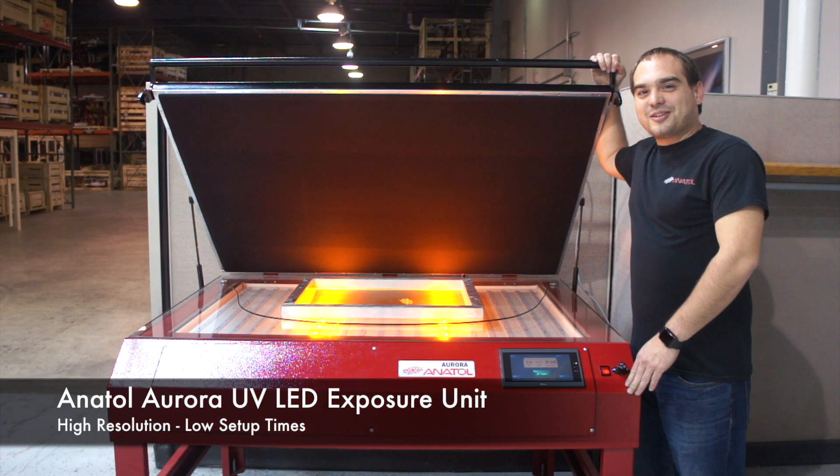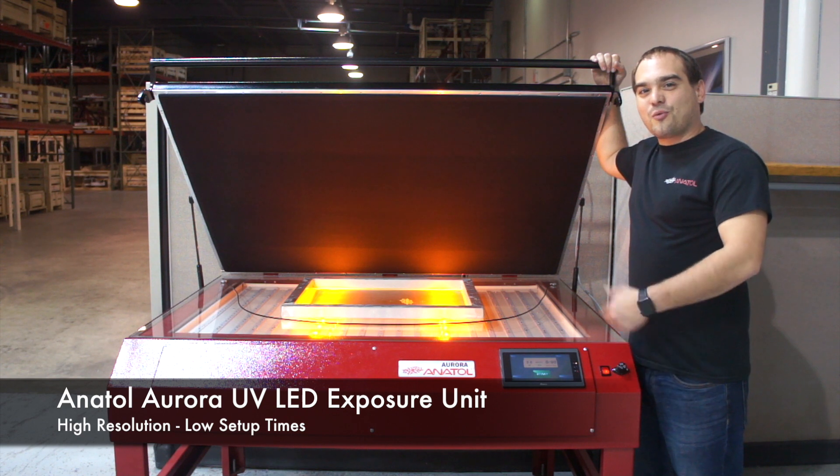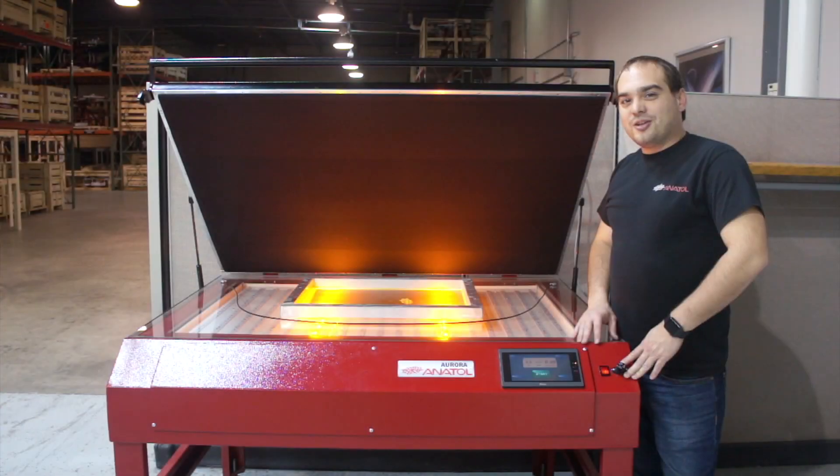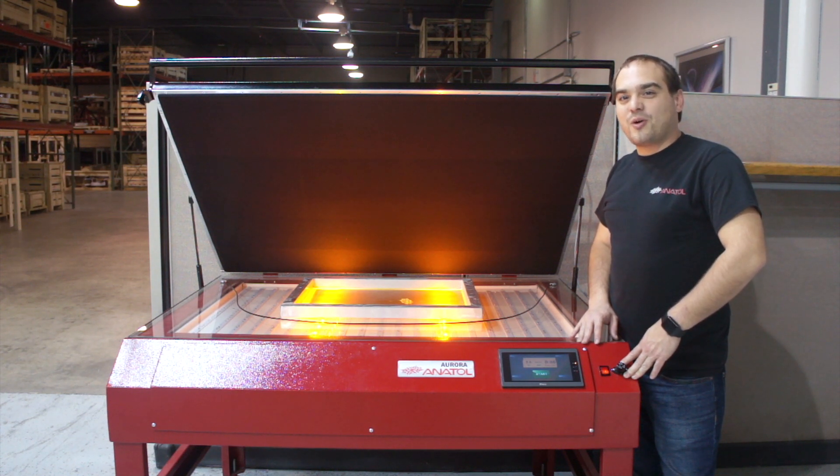Hey guys, it's Drew again, here with Anatol. Today we're here to talk about the Aurora UV LED exposure unit. The Aurora is available in four different sizes, accommodating screens all the way from 23x33 all the way up to 36x52.